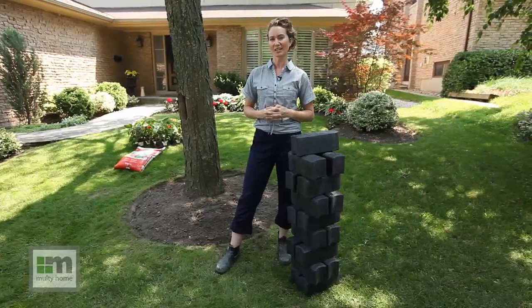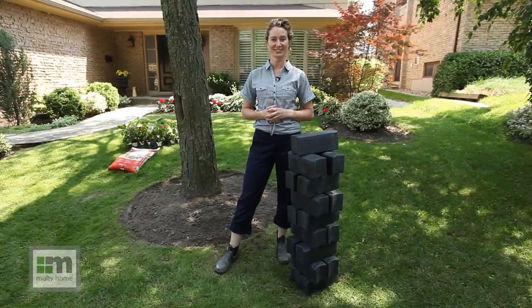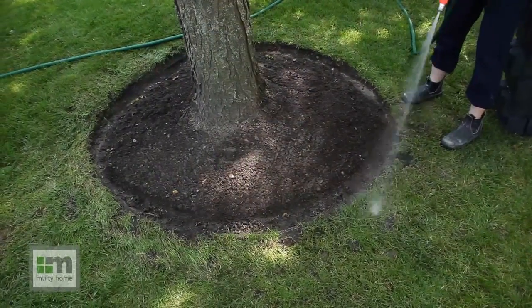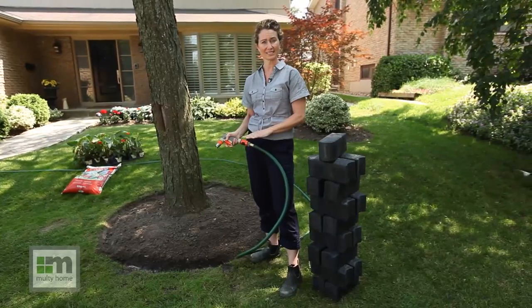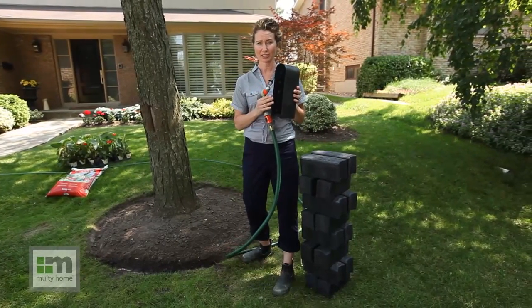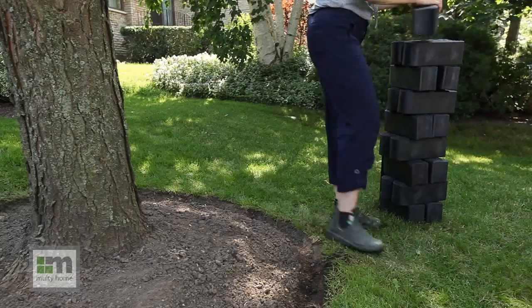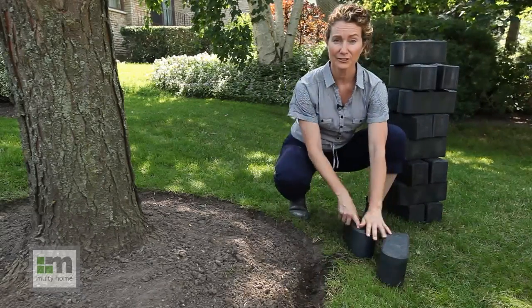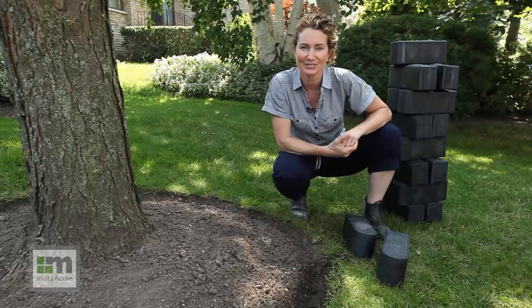It's always wise to buy a couple of extra pieces because you can always return any unused edges. Next, I'll prepare the ground by softening it with water. Once the ground is damp enough, the Stomp Edge is actually sharp enough to cut through the grass or dirt.